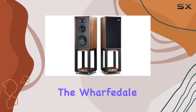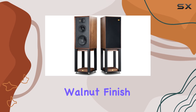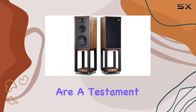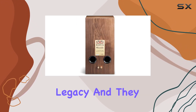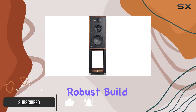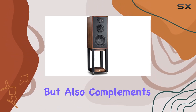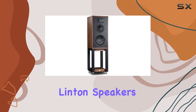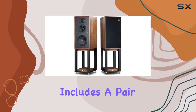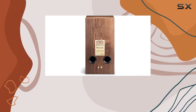Today, we're diving into the Wharfedale Linton 85th Anniversary Bookshelf Speakers with stands in the beautiful walnut finish. These speakers are a testament to Wharfedale's legacy, and they come with an impressive weight of 140 pounds, showcasing their robust build. The walnut color not only adds a touch of elegance but also complements the classic design of the Linton speakers. The package includes a pair of bookshelf speakers and dedicated stands, enhancing the overall aesthetic appeal.